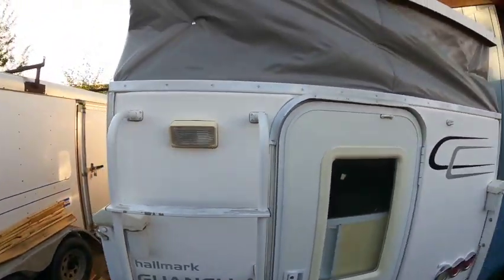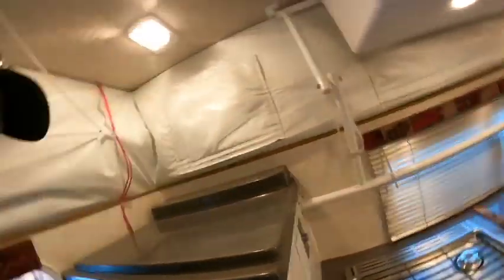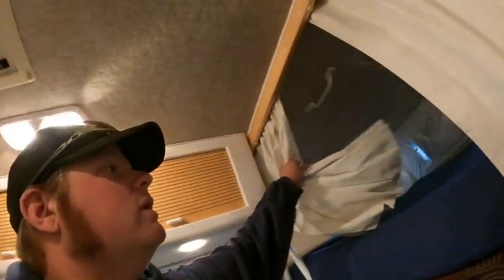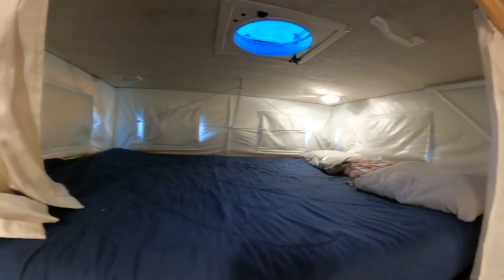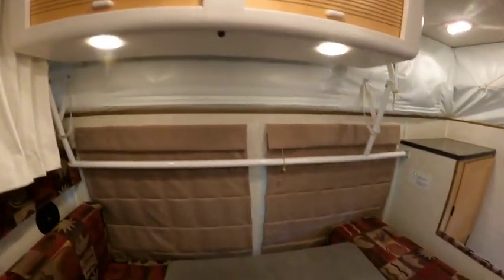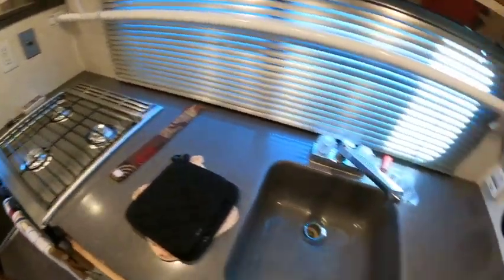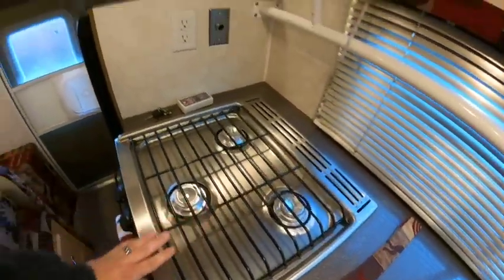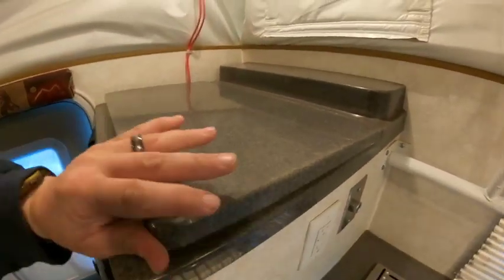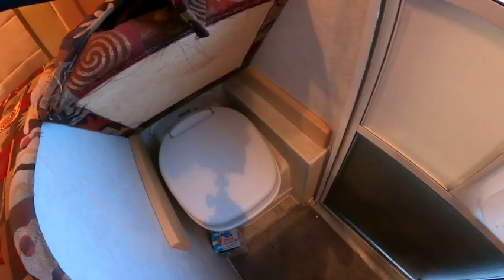It's an old Hallmark Guanella — it's a 2010. Here's the sleeping area. There are a couple of nice fan vents, lots of storage — a surprising amount for a little pop-up. It's got a sink, stove, refrigerator, a little hidden countertop, and a cassette toilet. It's a sweet little boondocking camper.